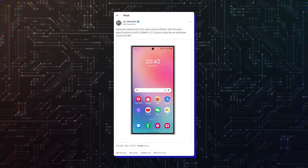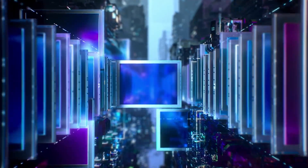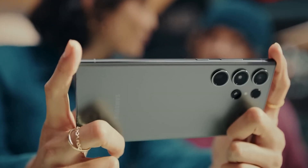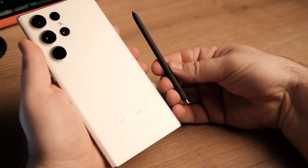According to reliable tipster Eyes Universe, the Galaxy S24 Ultra features the 200-megapixel ISOCELL HP2SX camera sensor, a more optimized version of the ISOCELL HP2 used in the Galaxy S23 Ultra.